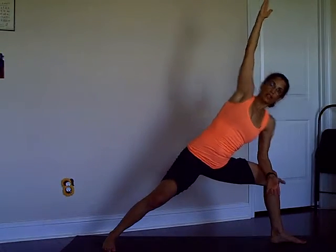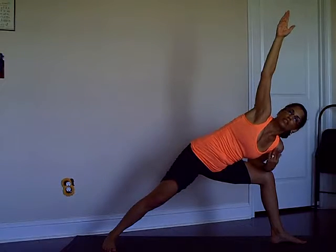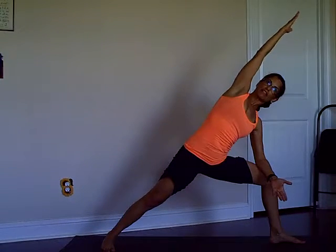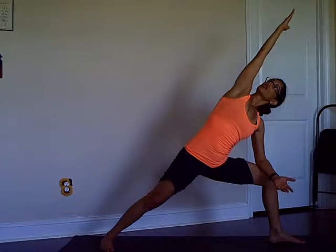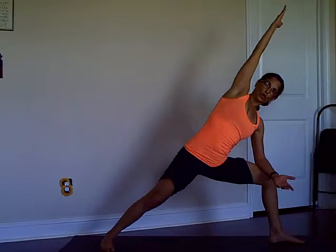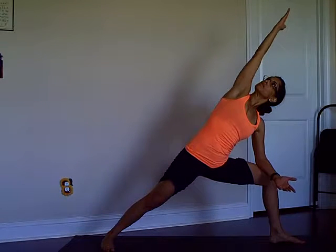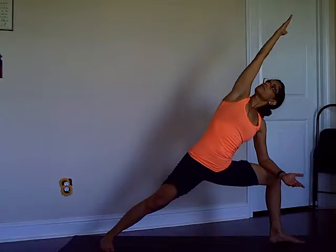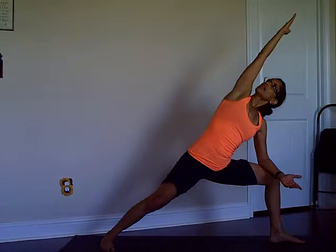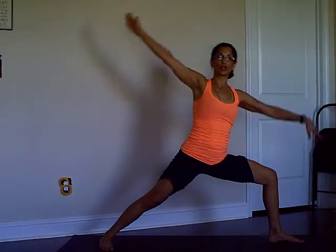I'm doing a modified side angle where I'm supporting myself here, but don't collapse — we press down to lift and lengthen. If you can, look straight up to the ceiling or straight ahead. Breathing — three, two, one — coming back to Warrior Two.